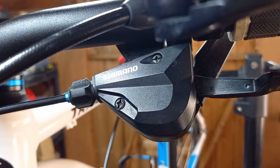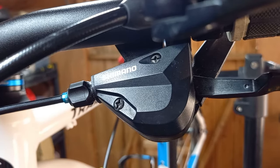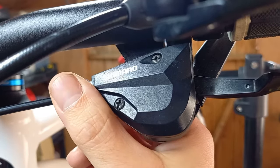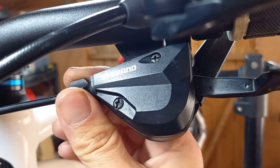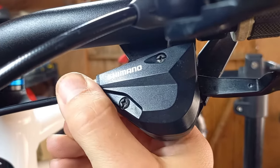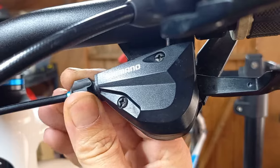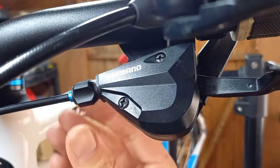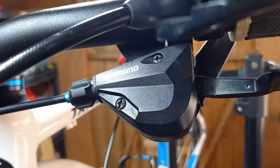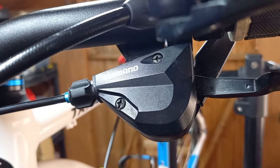The first thing we're going to want to do is remove all the tension on the barrel adjuster at the shifter. Tighten it all the way in going clockwise — righty tighty as they say — and then once you're in all the way, just back off a full revolution, about three twists with the fingers. That will mean there's a little bit of give left and right when it comes to indexing the front derailleur, because as you'll see in a moment there isn't an adjuster at the derailleur itself.